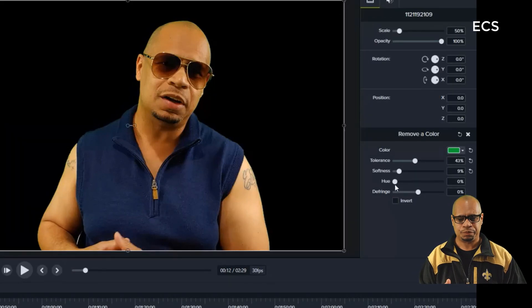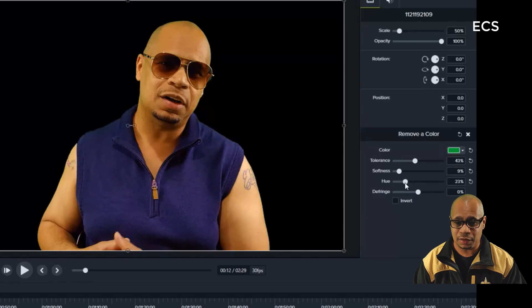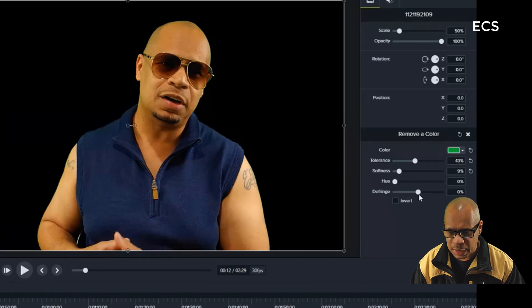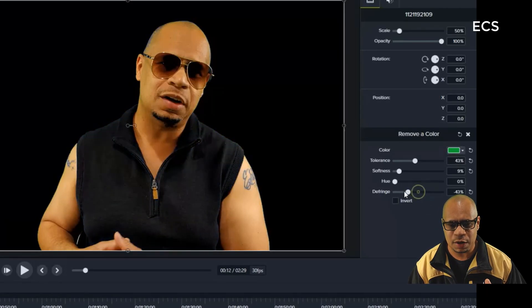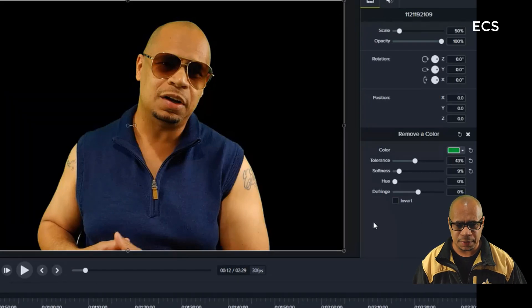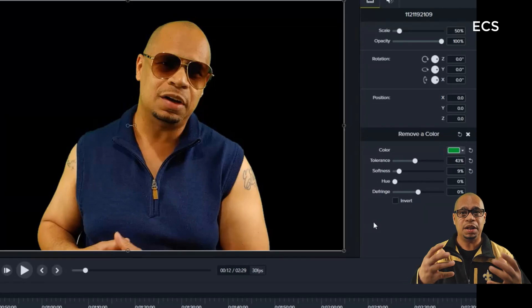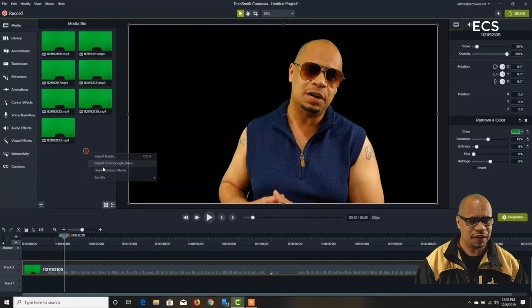You definitely have to play around with these settings. Looking at the Hue, I can change the color — I could change the color of my shirt or myself if I want. I'll keep the hue natural. The Deep Frame setting can also shift colors, but again you just have to play around with it. At this point I am completely out of the background — the green is gone — and now I can change the background to whatever I like.